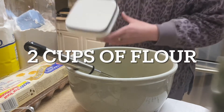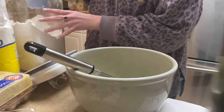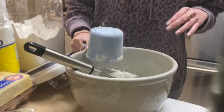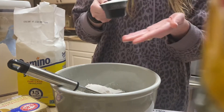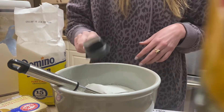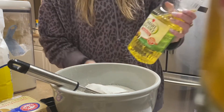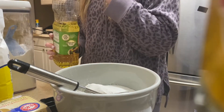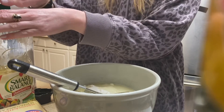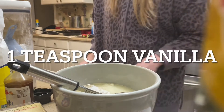Two cups of flour — just regular self-rising flour, definitely self-rising flour. Three-fourths of a cup of sugar — I'll use a small one so I can measure out three-fourths exactly. Three-fourths cup of oil; I just have this smart balanced full blend. And the last ingredient is vanilla — one teaspoon of vanilla. That's it.